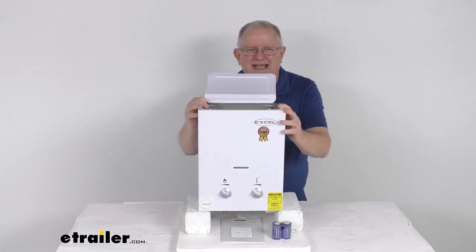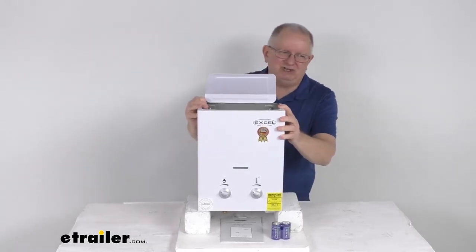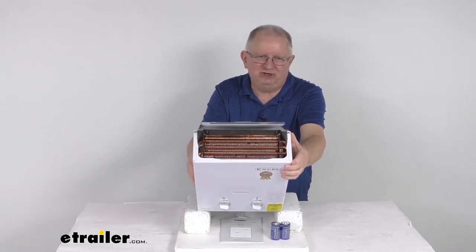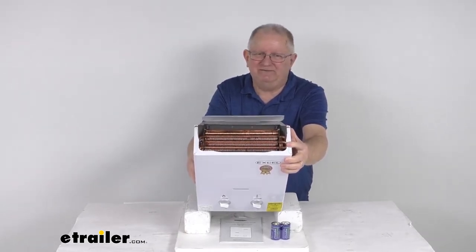It does use a pure copper, oxygen-free heat exchanger right here at the top. If I tilt that, you can see on the inside — there's your exchanger. This will conduct and transfer heat fast and efficiently.